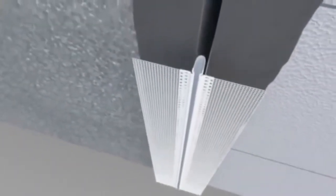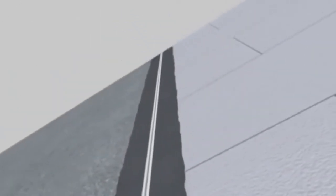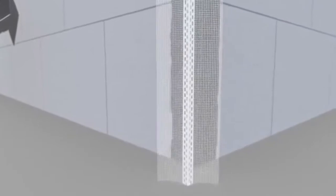Expansion joint profiles should be used at points of existing expansion joints or if insulation system divisions are necessary. Finally, all building corners are protected with corner beads. Only after installing these profiles can the base coat installation commence.